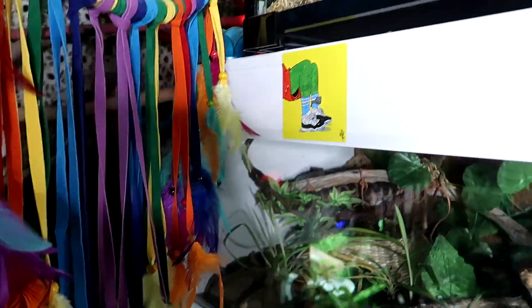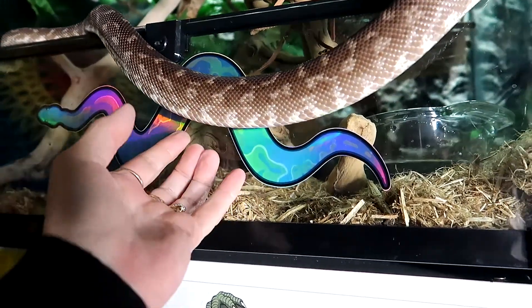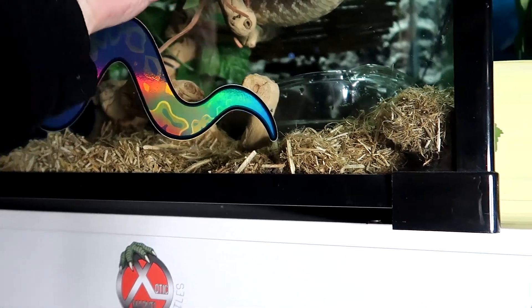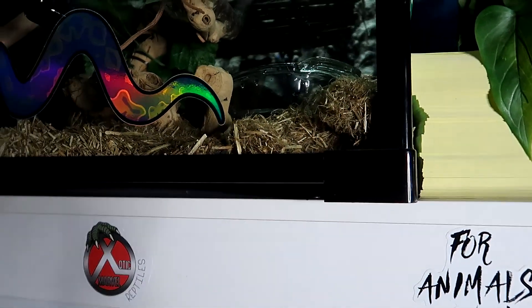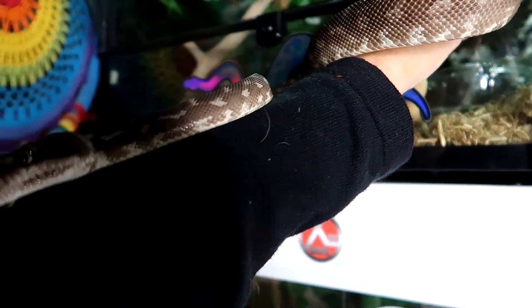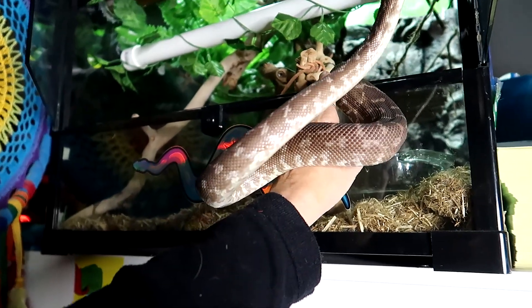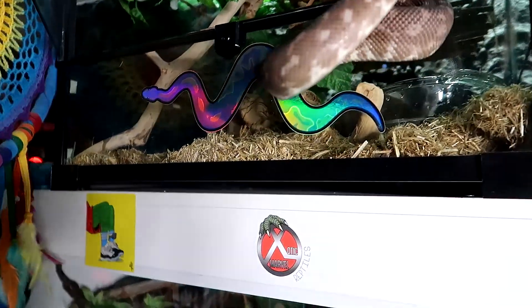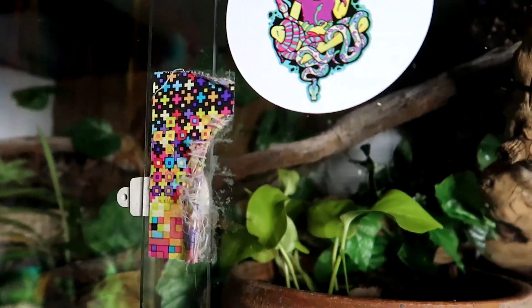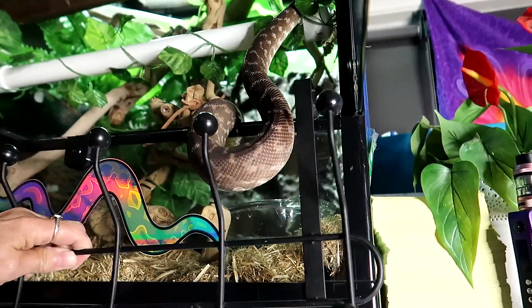I'm holding this one-handed, which is not exactly the best for me, so I'll lift him on my arm and try to get him to venture down. Come on, Arch.